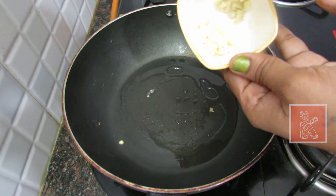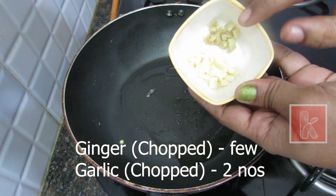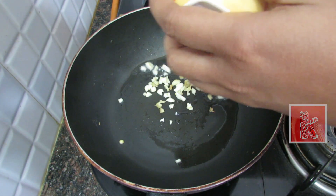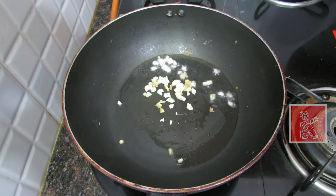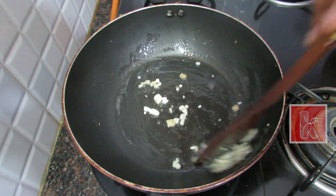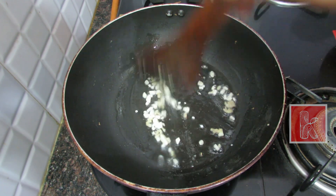Now we will cook the pot and make a little bit more heat. We will add a taste of the pot and paste — add the paste.